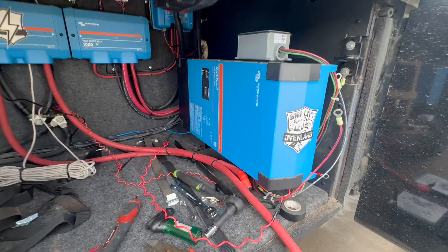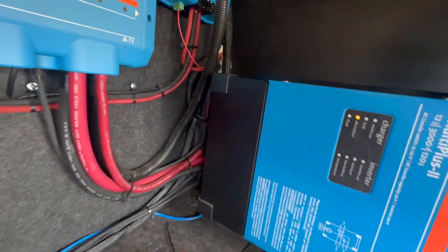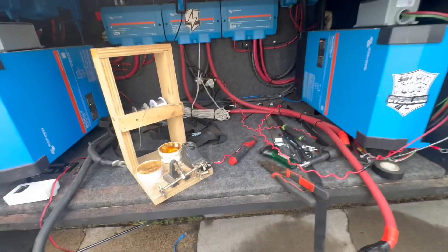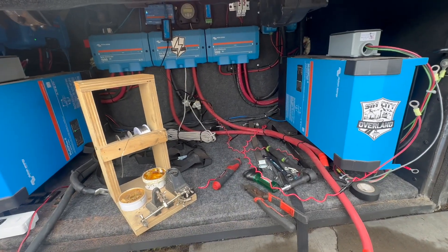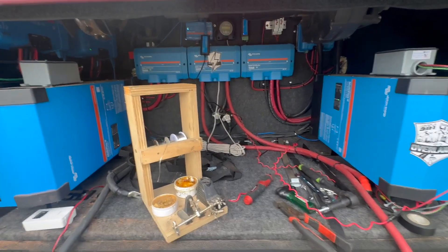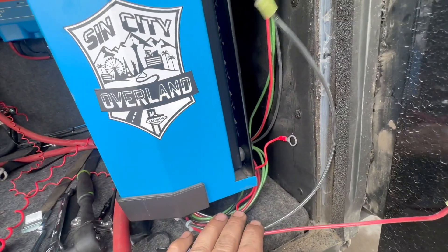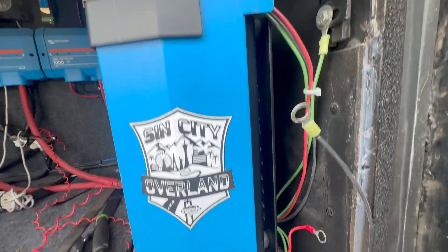So now we've got to replace that, which is going to be a little tricky having to get back there with those screws. But first thing, we're going to replace that and get it put back together. There are some really interesting things on this install I wanted to share — these are custom brackets that Sin City Overland makes.